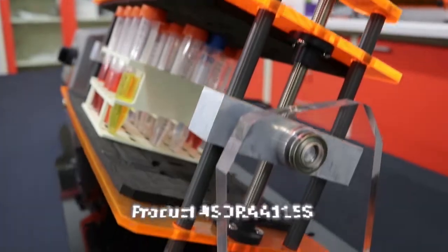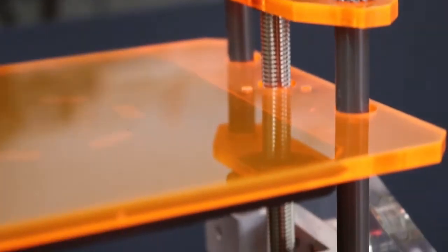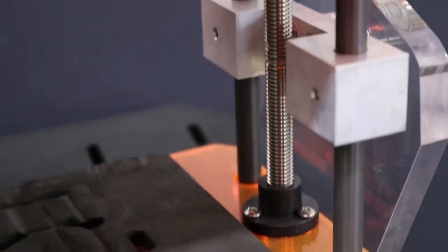IBI Scientific's lead screw design of the platform makes certain that no matter what size tube rack you secure in the Spin Doctor, the load is always centered.